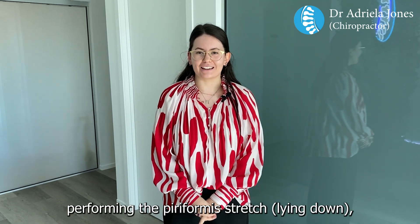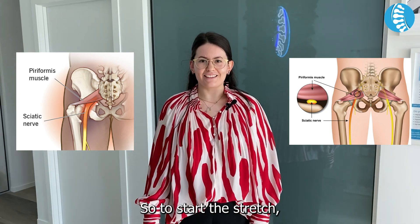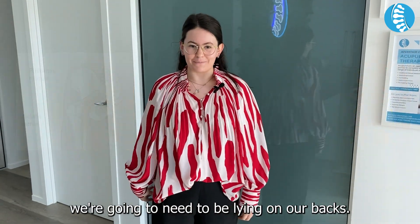Today I'll be performing the piriformis stretch, which targets a deep glute muscle. To start this stretch, we're going to need to be lying on our backs.